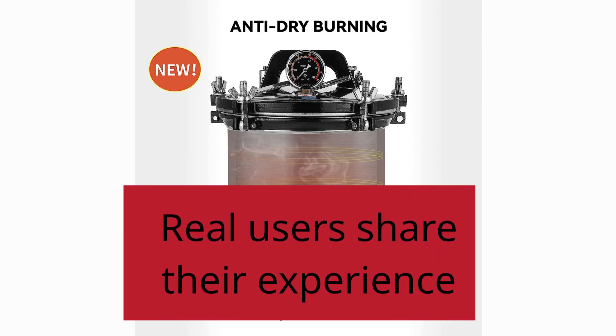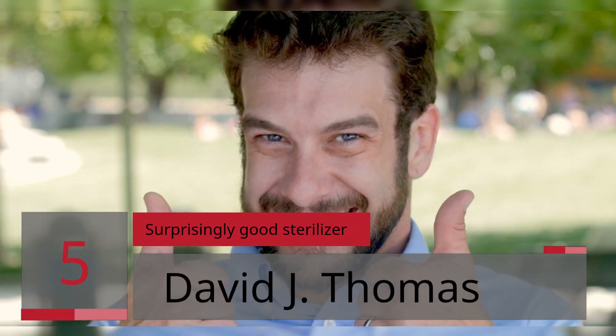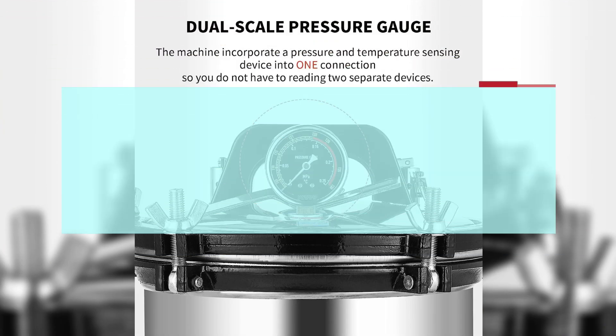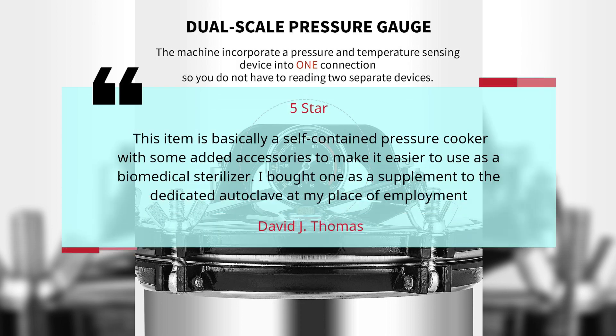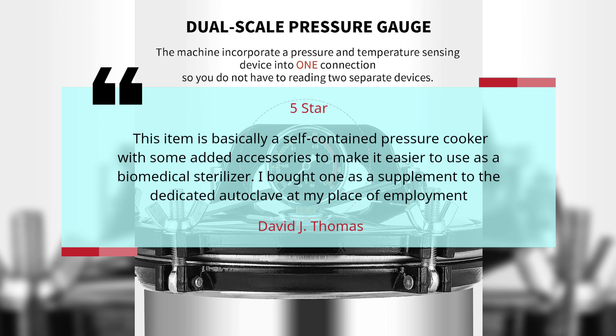Real users share their experience. Review 5: 'Surprisingly Good Sterilizer' — David J. Thomas, 5 Stars. This item is basically a self-contained pressure cooker with some added accessories to make it easier to use as a biomedical sterilizer. I bought one as a supplement to the dedicated autoclave at my place of employment.